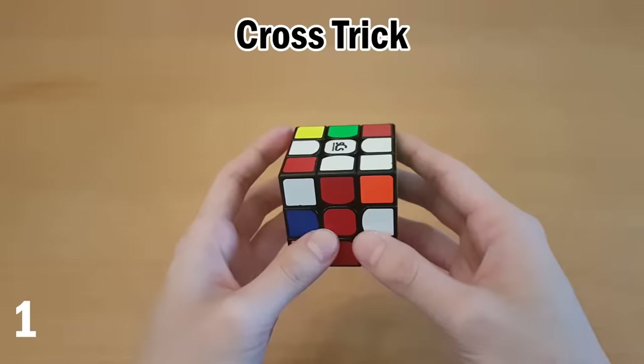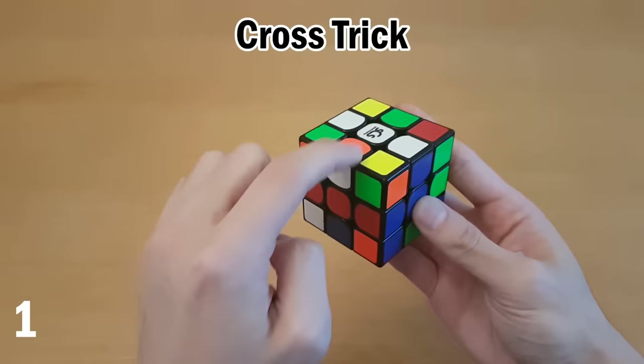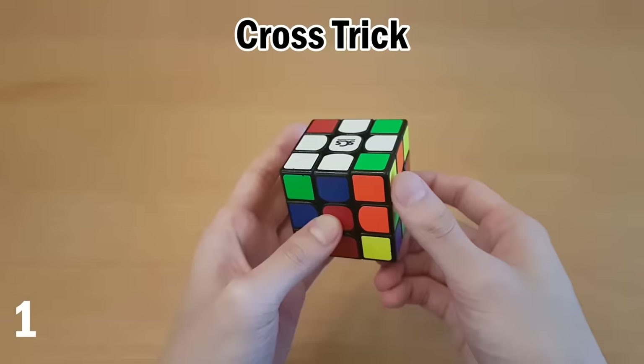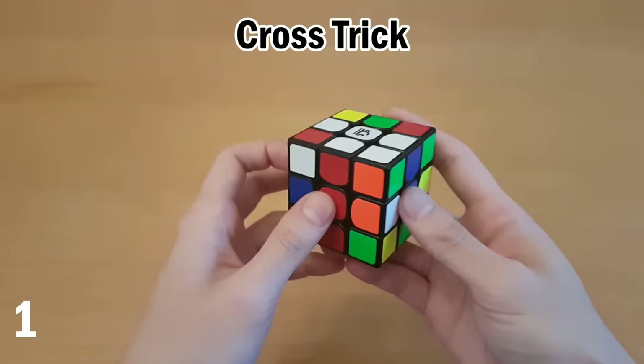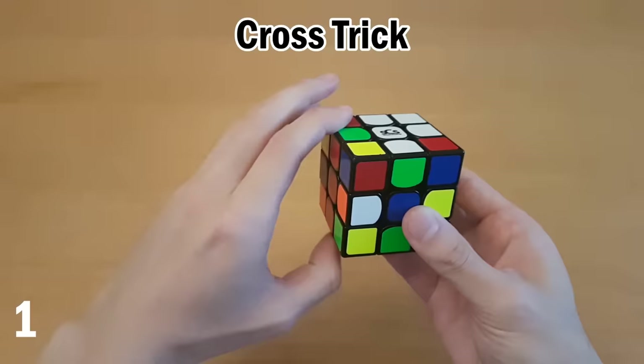A tip for the cross: if you have a piece in the middle — not on the bottom where we want it — and you want to move it up, then all you have to do is see where the white sticker can quickly go. If moving it up one way doesn't make it part of the cross, but moving it the other way does, bring its location over there and then move it up easily, then move the whole cross back. In another example, take its spot all the way over, move this up, then put the whole cross back.